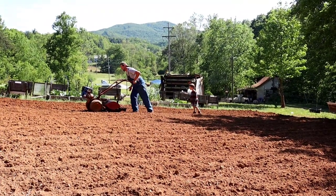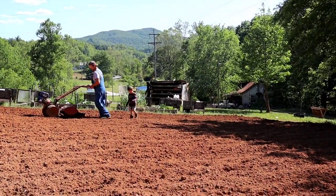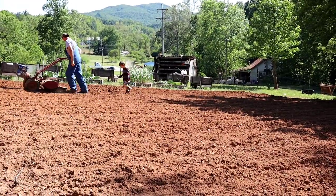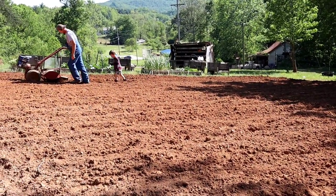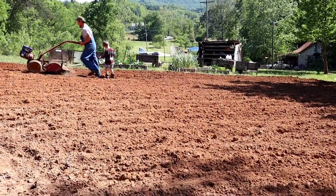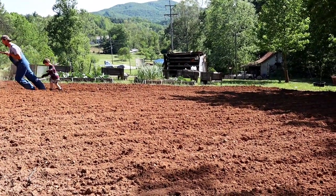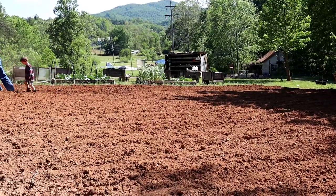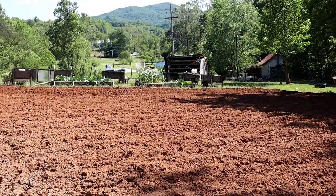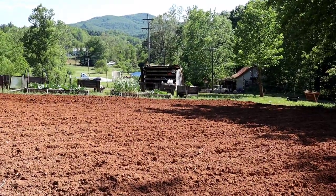Today we are working on the garden. We cannot plant anything for about another five days because we have freezing temperatures coming through, so we're not going to put any of our tomatoes or anything out. Today Josh borrowed a turnover plow from a friend — it kind of just fills up your rows a little bit. We've never planted like that but it's what we're leaning more towards doing in the future.